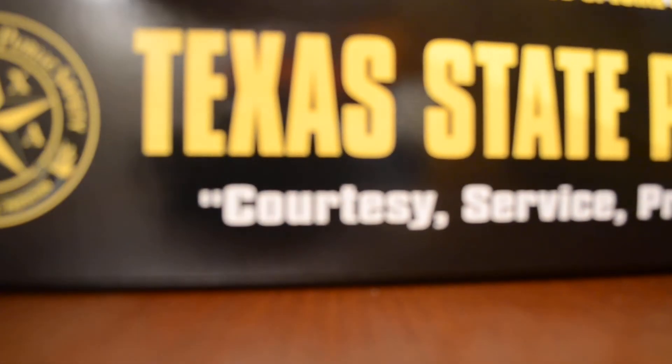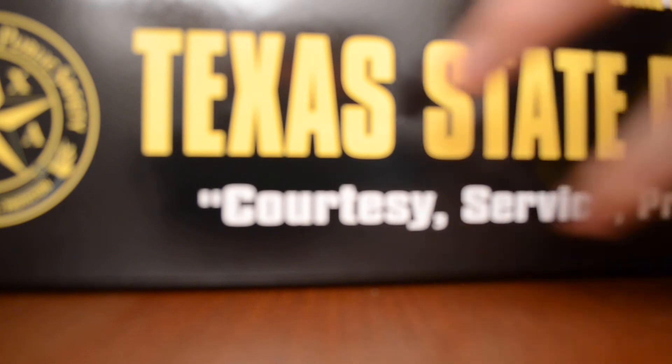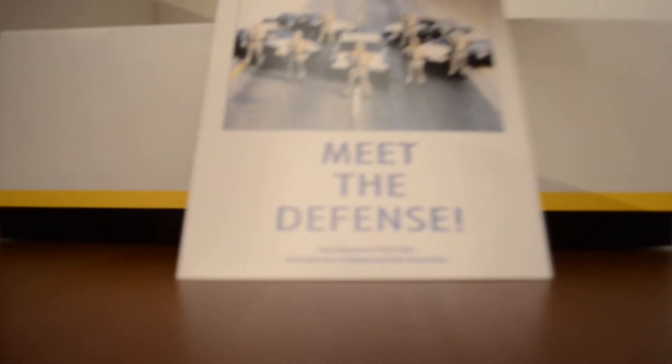I've got a picture of the actual car. Got a pamphlet like usual, and that kind of plastic that holds the car in place.